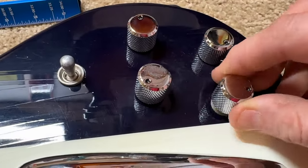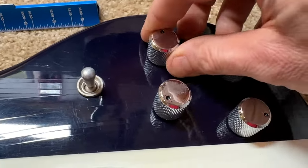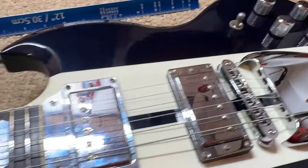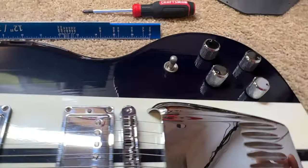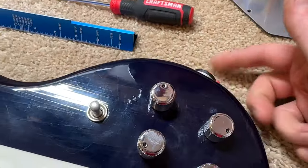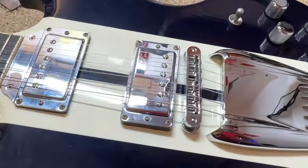These are push-pull pots — coil splitting. It's got a three-way switch just like any other SG, but the output jack is here on the side. We're going to flip the guitar over and have a look.